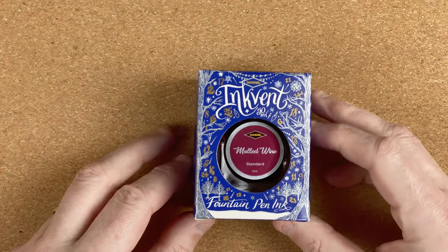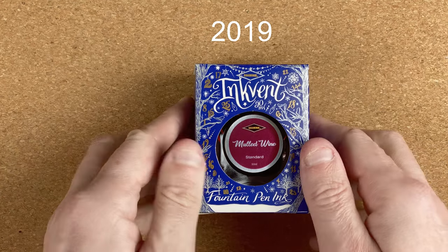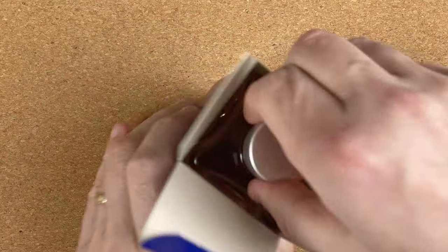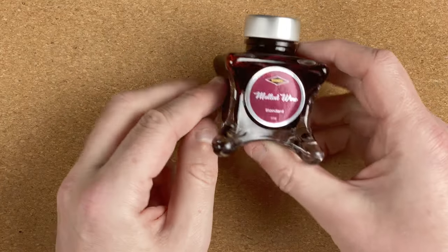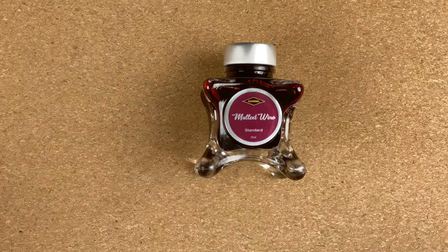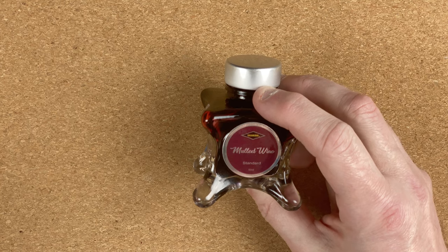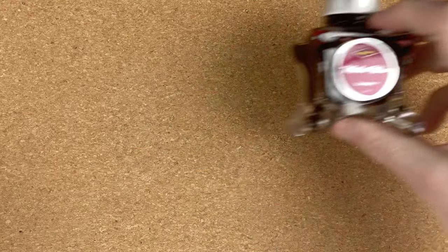Here comes the first ink. As we can see, it's in the blue ink vent, so that was from 2019. And this one is Mulled Wine. Let me just take it out of the box. I love the look of this colour in the bottle. I love the bottles as well — I think they're a brilliant shape. When it's on its side, you've got these nice little raised legs. I'm going to have to use a lot of ink up very quickly so I can get an empty bottle out. But that's the first one — Mulled Wine.